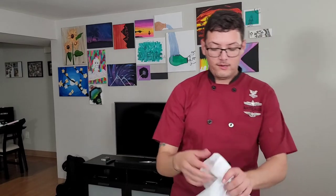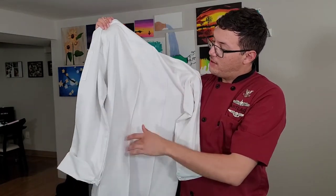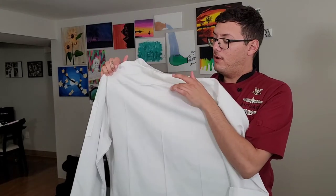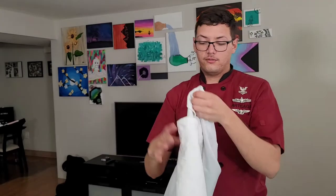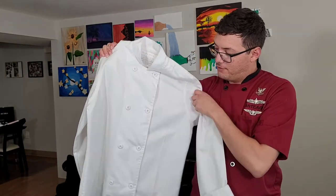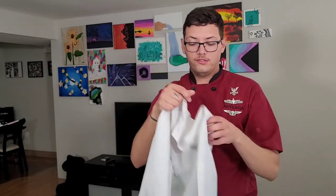So again, with this chef coat you've got your three going down your back, then the one going across, and also the ones up in the front on your left side and your right side, and of course the ones on your arms.